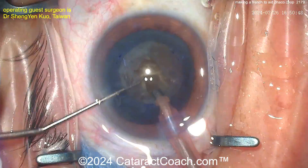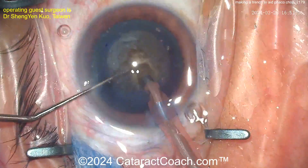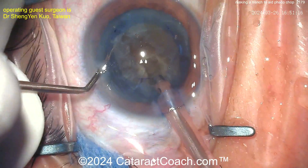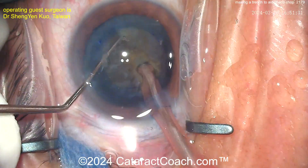Now the probe can be placed deep in that pit, and you can get the chopper on the other side of the nucleus — the chopper can go around the lens equator. There's that deep pit. This basically allows you to trap the nucleus between that sharp ledge and your chopper on the other side, so you can put a lot more force and get a much better chop.